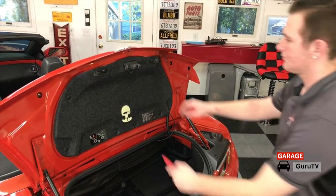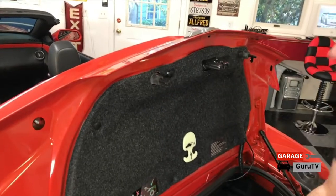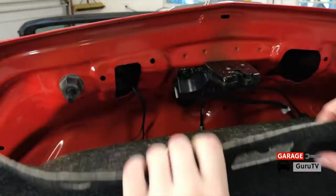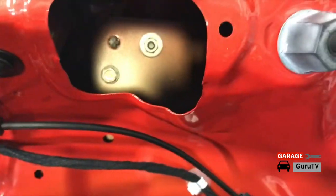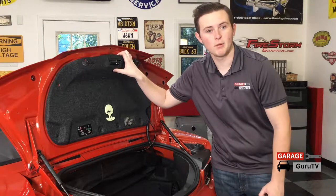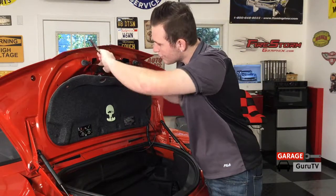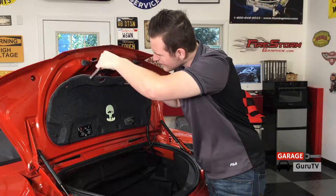With an interior trim tool you will want to remove the plastic trunk latch cover. Then with a pair of needle nose pliers remove the four Christmas tree style fasteners from the trunk lid to expose the next couple of fasteners. With the four Christmas tree style connectors gone, we can see the two 10 millimeter bolts that are still holding the spoiler on as well as a few electrical connections. With this trim panel out of the way I can now gain access to the last couple of bolts and clips using my 10 millimeter socket with an extension.